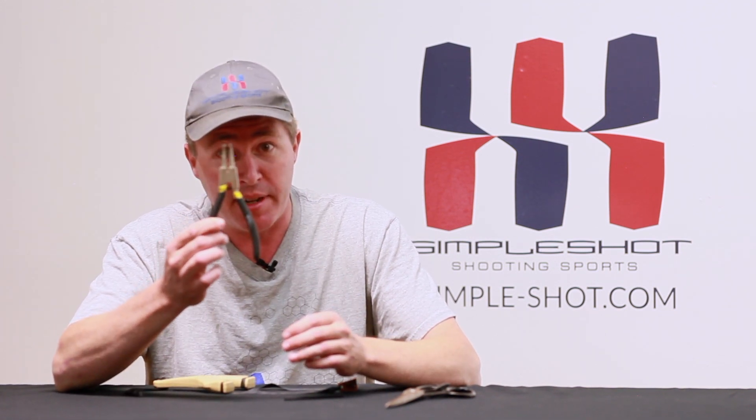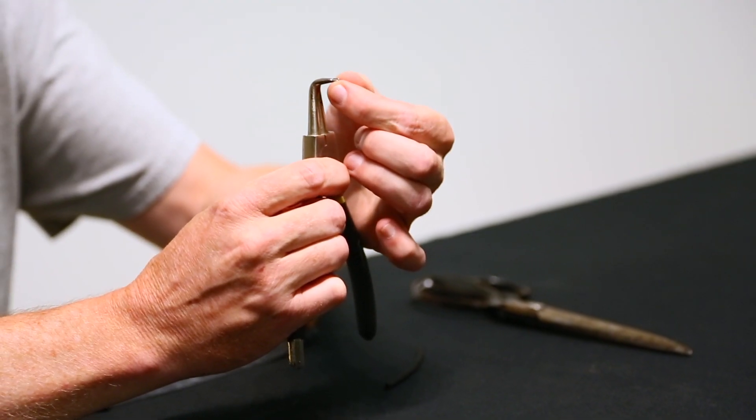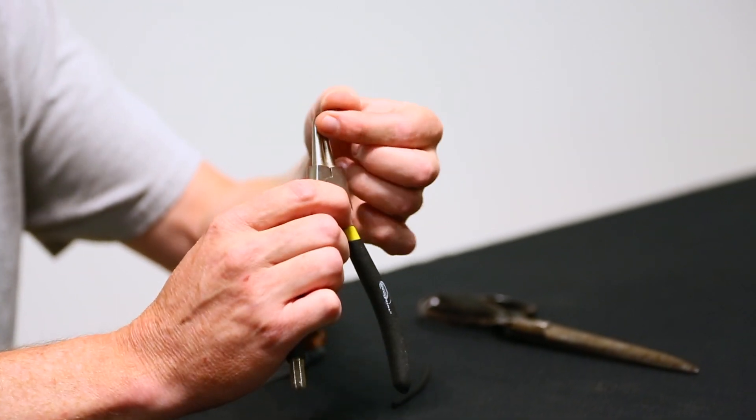They're not much more than a simple set of split ring pliers that open when you engage them. This is just a set of split ring pliers that came from Northern Tools, and the only thing we did to modify them is when we bring them into a closed position,